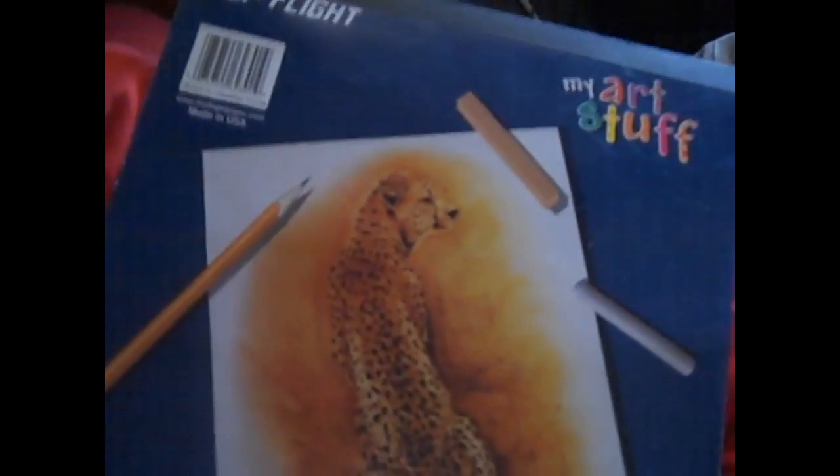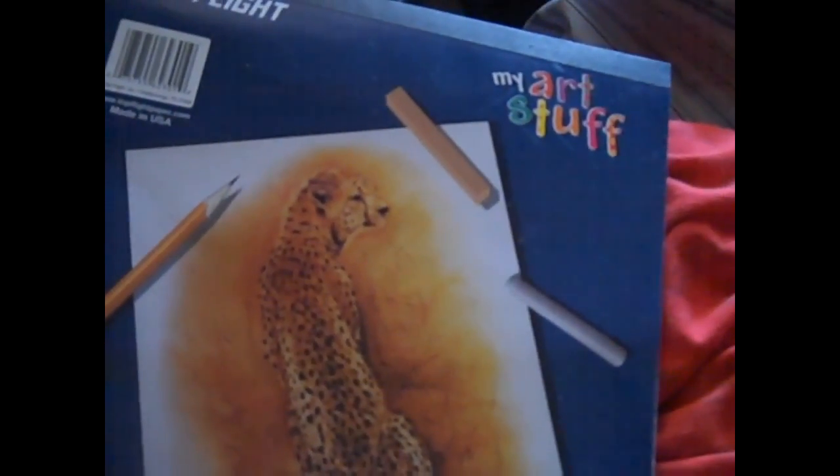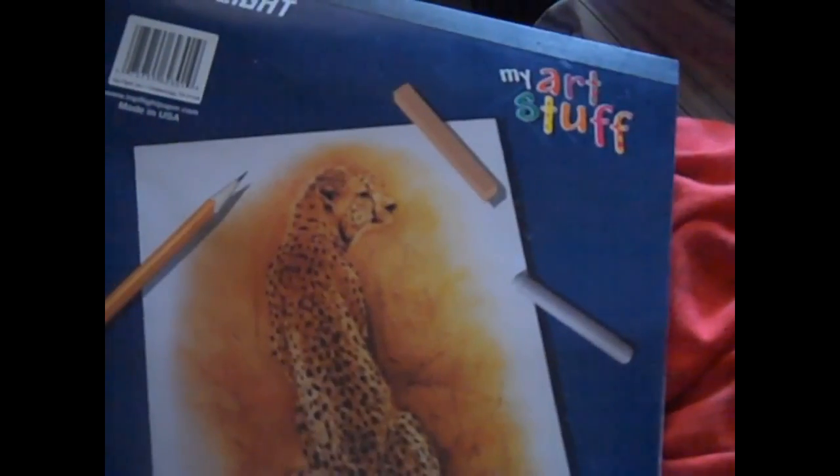Also got a new update for you guys. Got a really nice lanyard — let me grab it real quick. It's a Teenage Mutant Ninja Turtles lanyard. It's a really nice lanyard, I like it a lot.